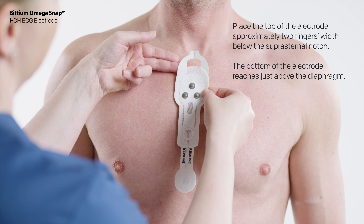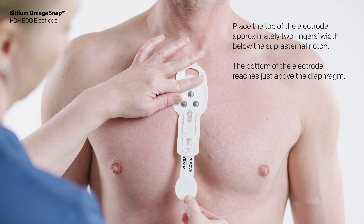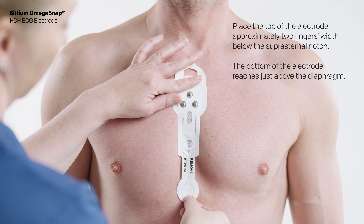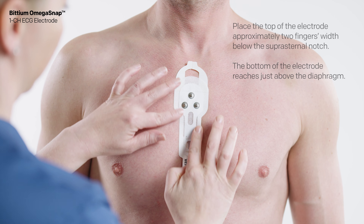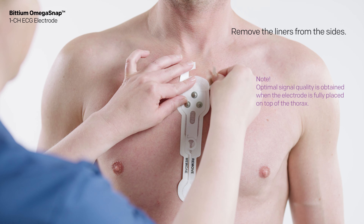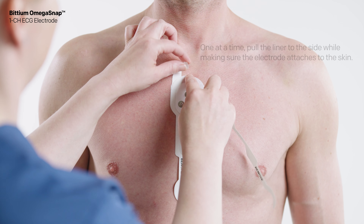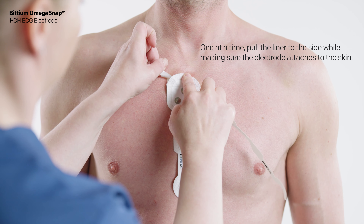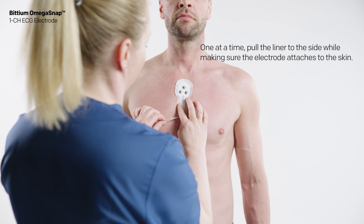Fix the electrode onto the skin. Place the top of the electrode approximately two fingers width below the suprasternal notch. The bottom of the electrode reaches just above the diaphragm. When the electrode is properly attached, remove the liners from the sides one at a time, pulling the liner to the side while making sure the electrode attaches to the skin.